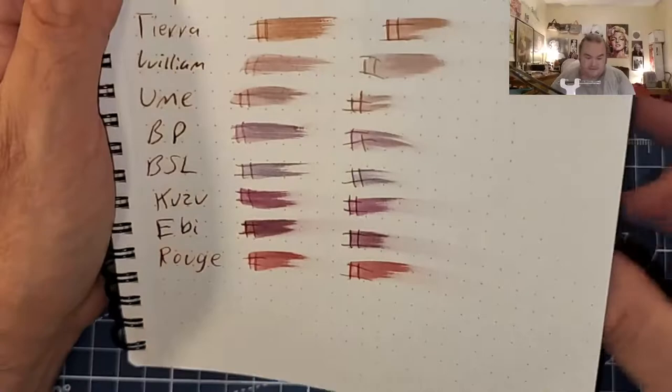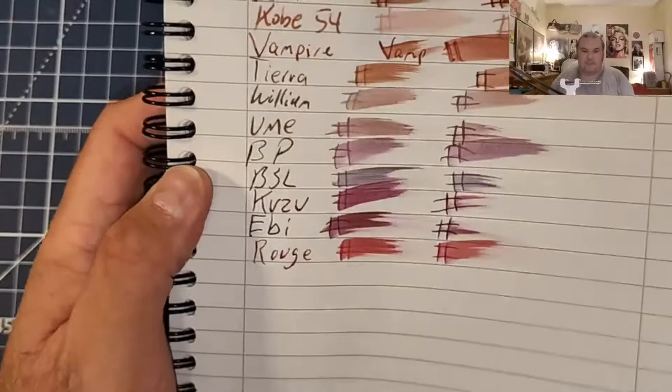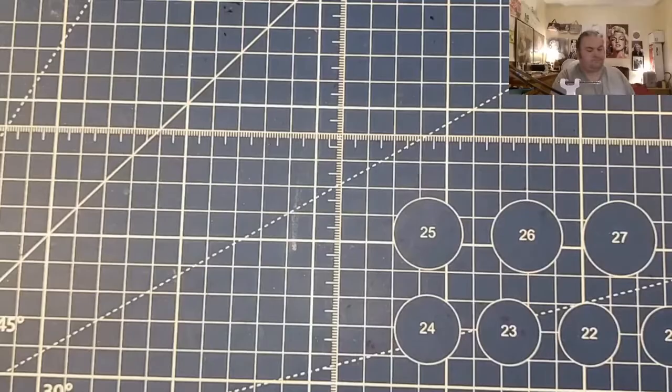The Nemesine 80 GSM Dot Grid: no feathering, just the tiniest bit of ghosting. Oxford Optic Paper: no feathering, little bit of ghosting. The Premier Premium Journal from the 99-Cent Store: feathered like a chicken, bled through the page — I would not use this paper with fountain pen ink.